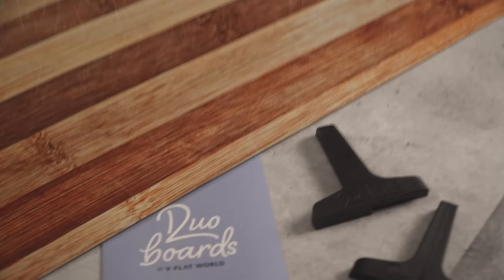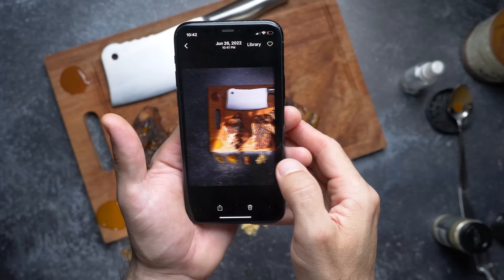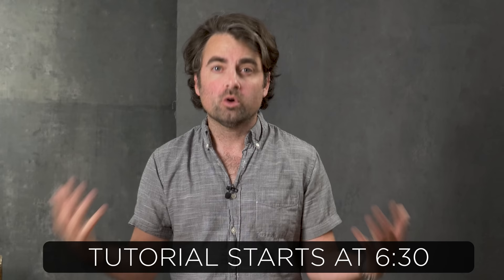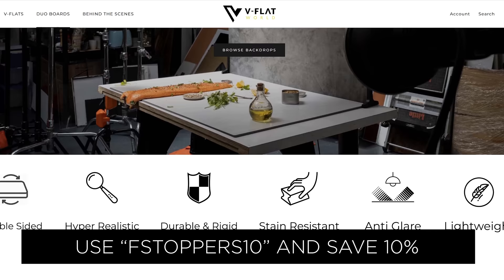Today we're switching things up a little bit and shooting not one but two product shots using a few duo boards made by V-Flat World. This is a sponsored post by V-Flat World, but I thought it would be really cool to do an actual tutorial so you guys can get some shooting techniques for your own photography. If you buy two of these boards you can save five percent on their website, but if you use the discount code fstoppers10 you can save ten percent even if you only buy one.